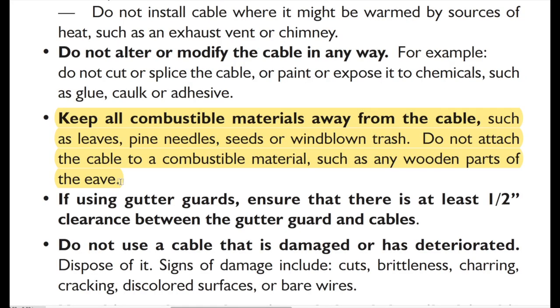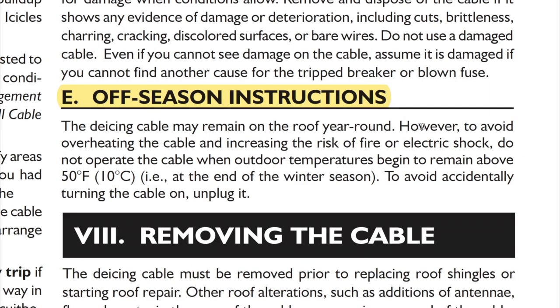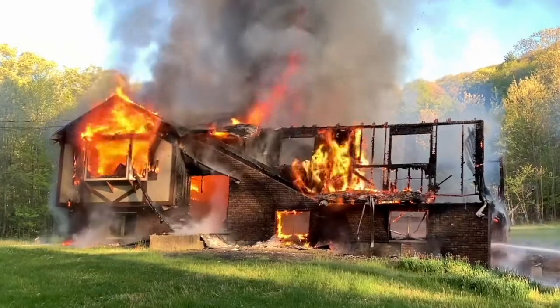Don't let this cable touch any combustible materials like the wood on your home. Four: according to the manual, you should never operate this cable above 35 degrees, and definitely never have it plugged in when temps are above 50 degrees, because forgetting to unplug can cause, well, you know.